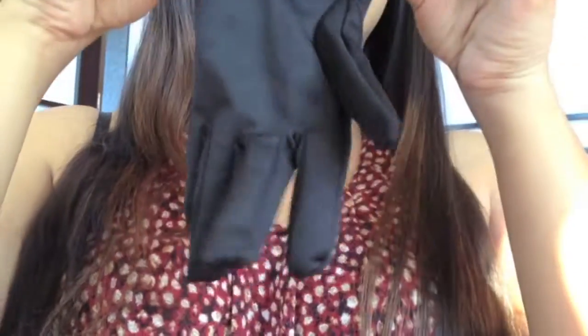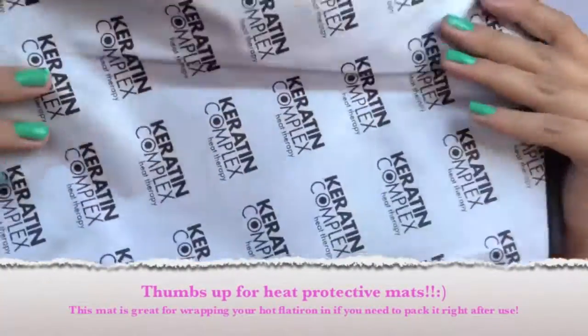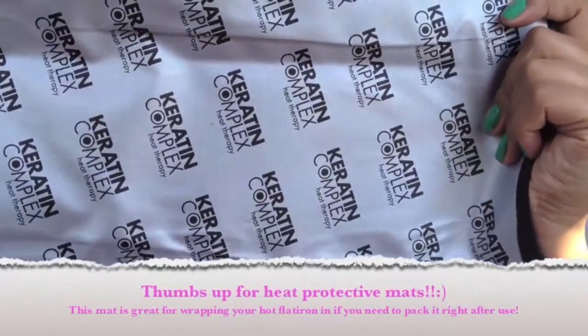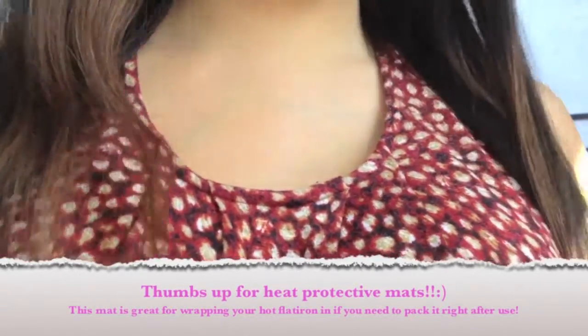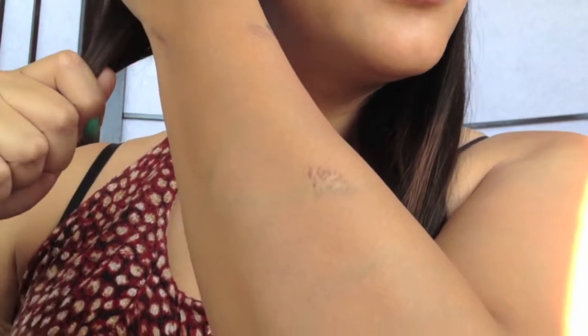One of the benefits of this flat iron, beyond just sealing in moisture, eliminating frizz and flyaways, and promoting silkier, smoother hair, is that it actually has long-lasting results that last for days. I personally flat iron my hair twice a week and it's maintained beautifully. I haven't really had to do any touch-ups — maybe on the third day I did one because I slept on it funny and there was a little kink, but other than that it lasts, stays manageable, and stays beautiful.